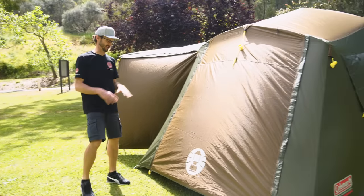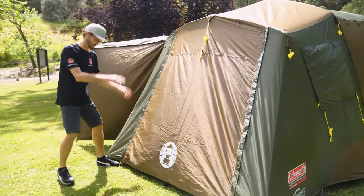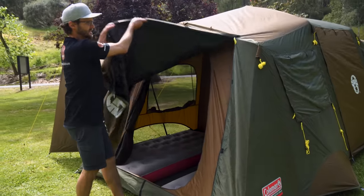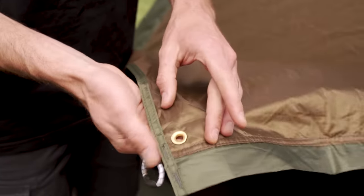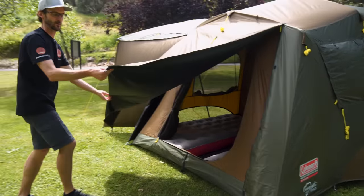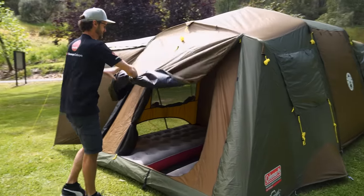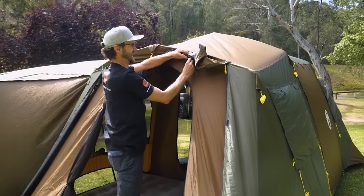There are a total of four doors to get into the Instant Northstar Darkroom Lighted 10-person tent. This door at the end can be opened or set up as an awning — you get two extra awning poles with your kit. This door features at this end, at the other end, and also on the back, and it has brass eyelets. So you can set it up zip closed, use the extra awning poles to set it up as a shade awning, or roll it right up to the top and out of the way to give access into the end of the tent.